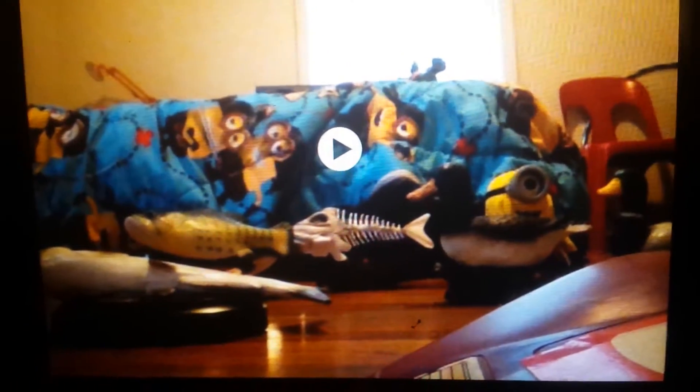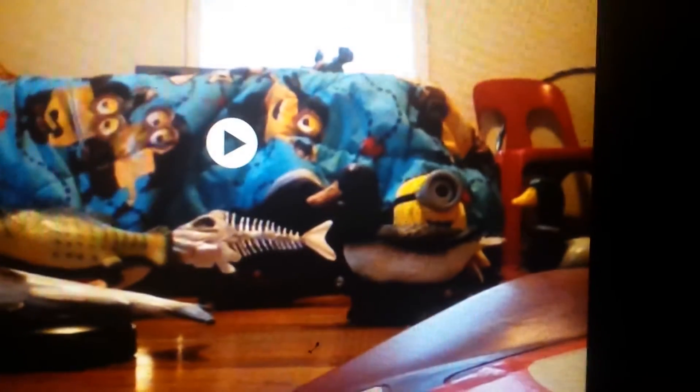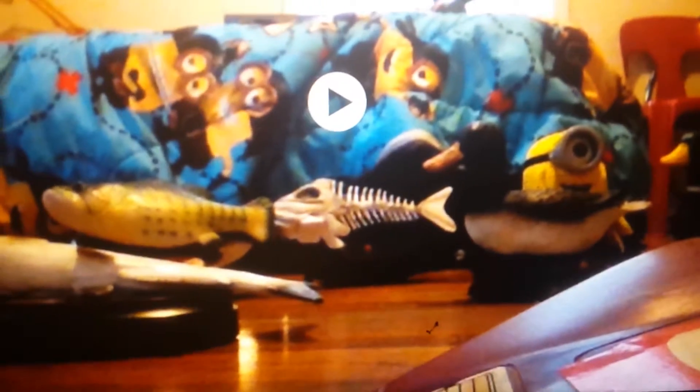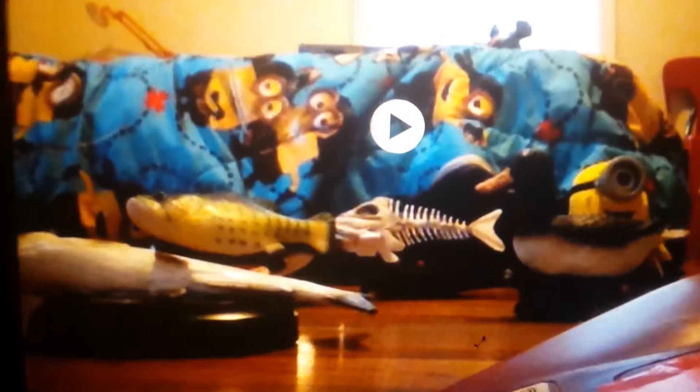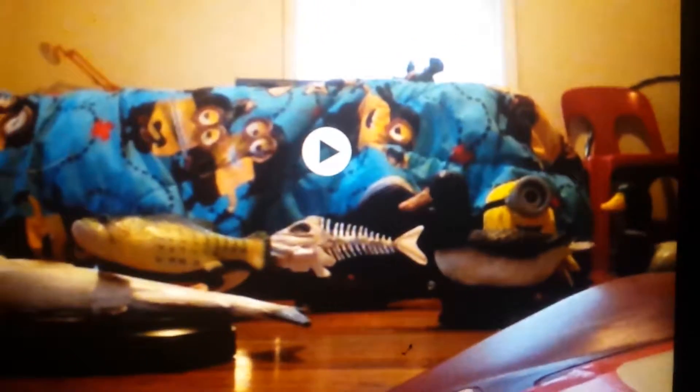I add the Duck Dynasty Duck and Tumbling Stewart to the non-Jemmy thing because these two weren't made by Jemmy. And I also add Max Mallard to the Jemmy thing because I noticed that he is made by Jemmy in 2000.